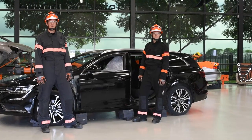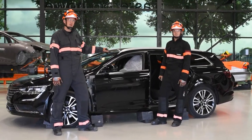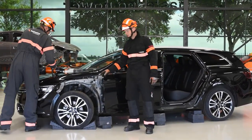To establish safe working conditions, we have stabilized the vehicle, managed the glass, and covered the airbag and the patient. To provide good access to the hinges, we already removed the fender.